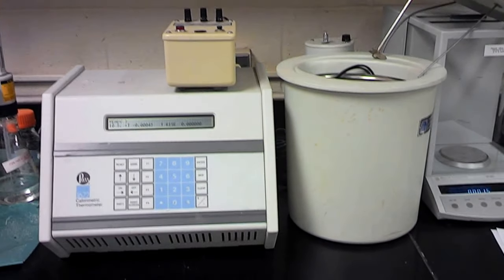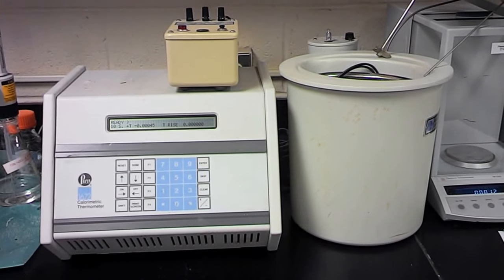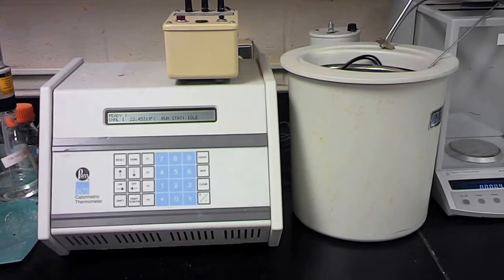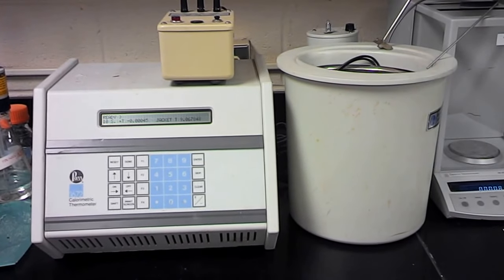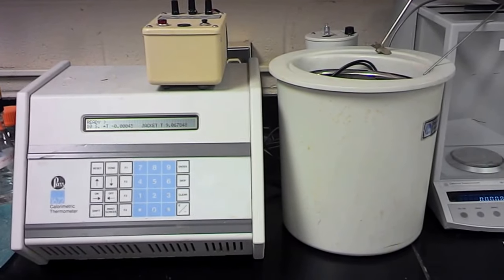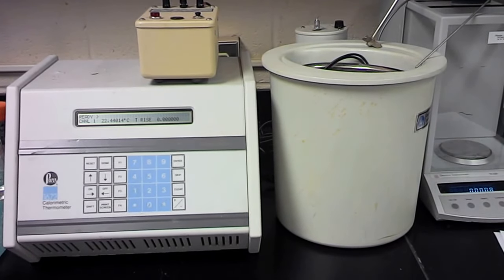This is a bomb calorimeter. This is the actual piece of equipment that researchers use to calculate the energy content of either biodiesel or maybe even the potato chips that you had for lunch today. When they calculate the amount of energy, they're going to calculate it in heat units, which would either be joules or calories.